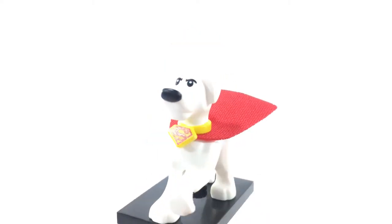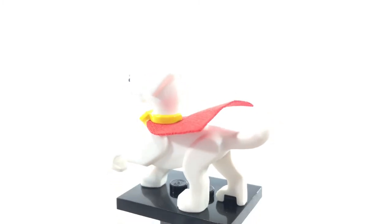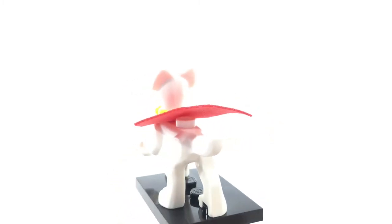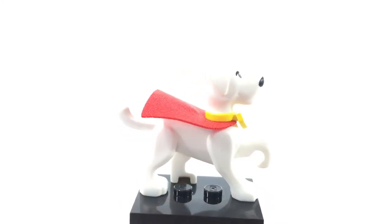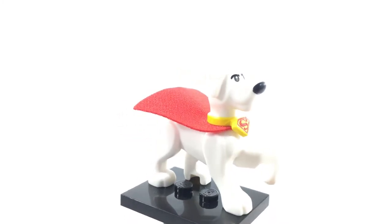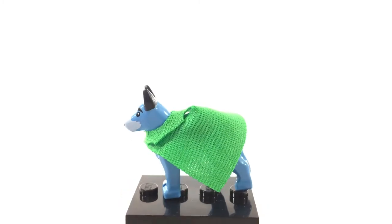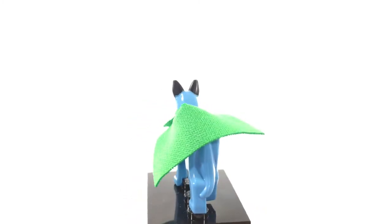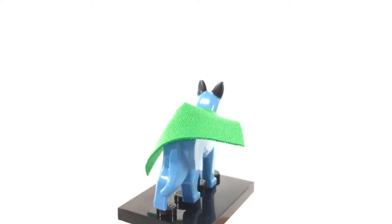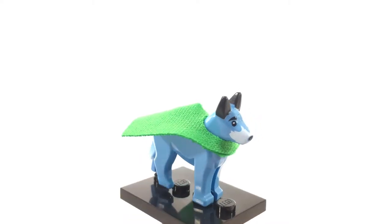This is Krypto the Superdog, Superman's sidekick. He's a pretty excellent minifigure — not much articulation because he can only turn his head, but he has a very nice printed collar with the Superman logo. This is Wonder Dog, the Wonder Twins' assistant dog. It's a pretty nice minifigure all around and also very usable outside the context of DC Superheroes. I don't really know too much about the Super Friends, but this is just a good dog minifigure.